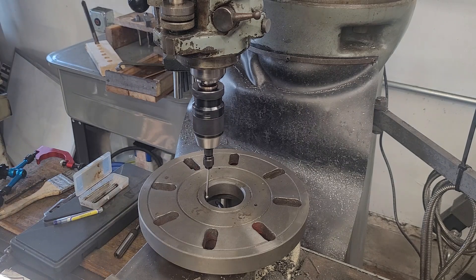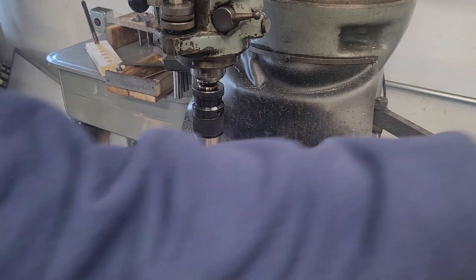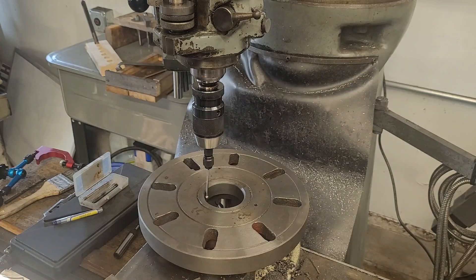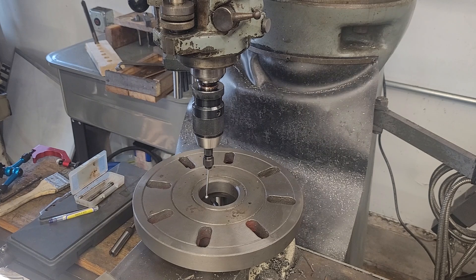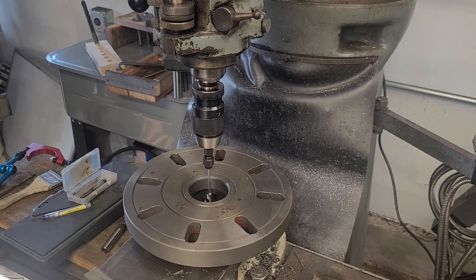Now, the reason I'm using this edge finder is really for you guys' sake, because I really just find it easier to see. My other edge finder is a little more repeatable, but I don't find it to be as easy to see on camera.